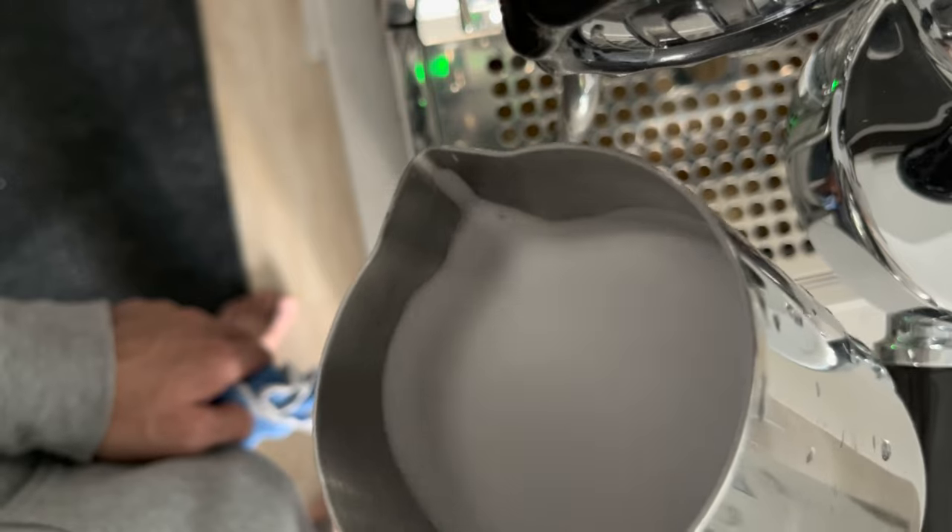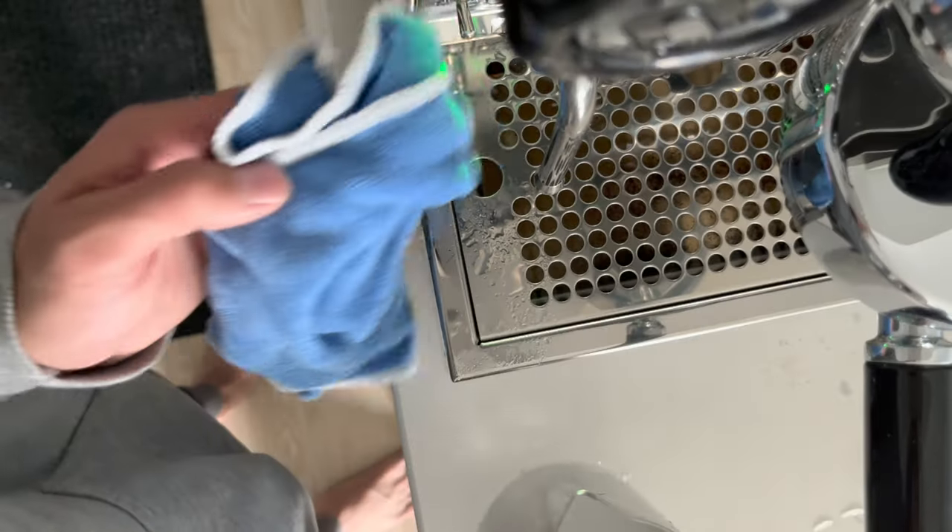Remember, this was with the water and dish soap, so if you did it correctly, there shouldn't be any visible bubbles.